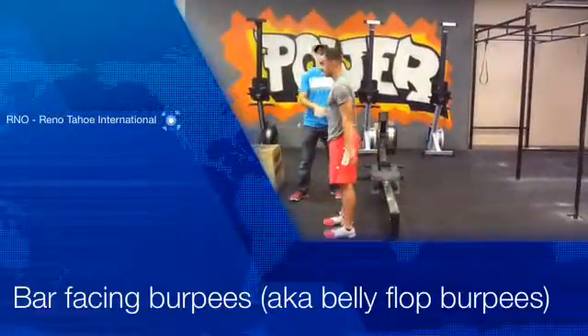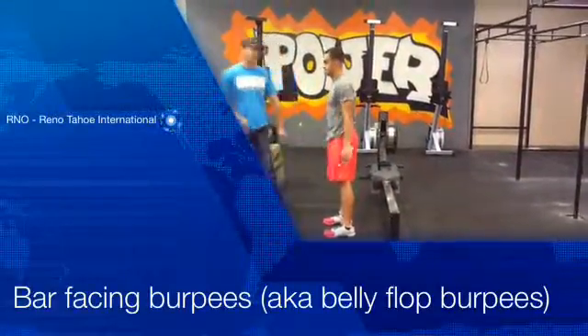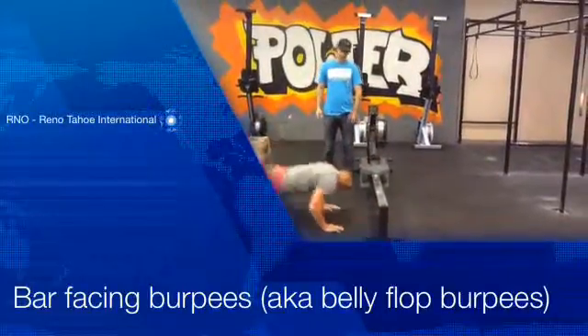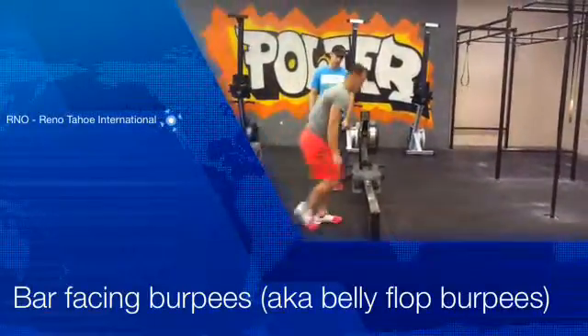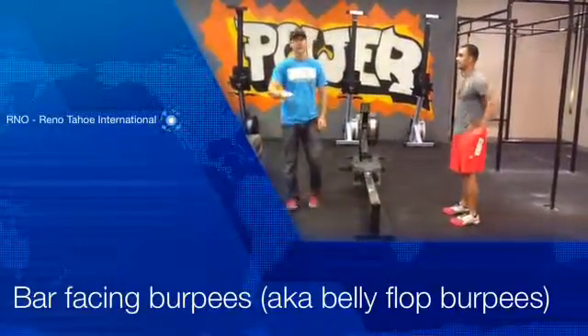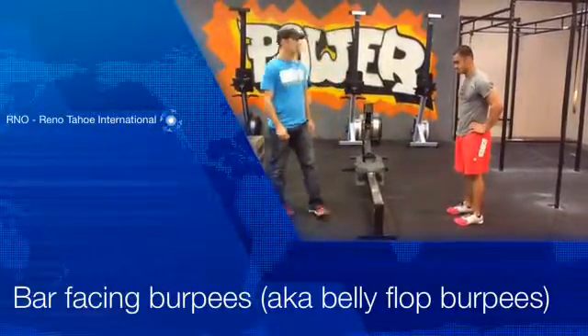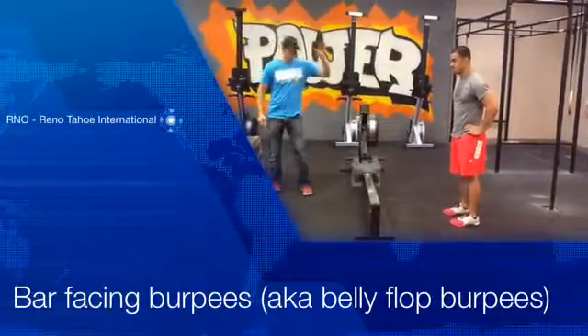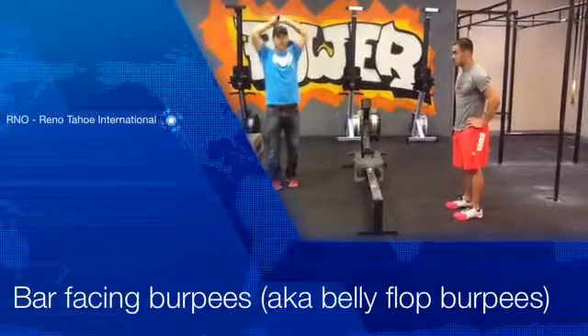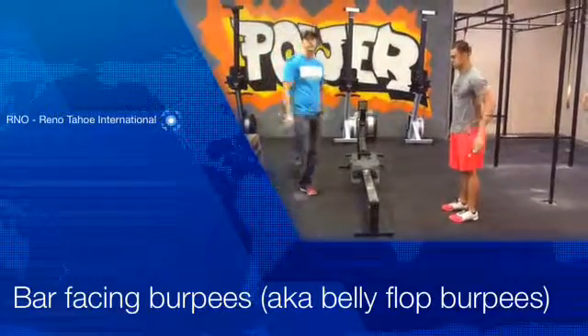Both feet are going to leave the ground at the same time, and both feet are going to hit the ground at the same time. Coming over the rower one foot at a time is a really easy way to save energy, but it's not acceptable — that's a no rep. So every rep has to be a proper jump. You don't have to hit full extension at the top like a normal burpee, but you do have to broad jump over the rower.